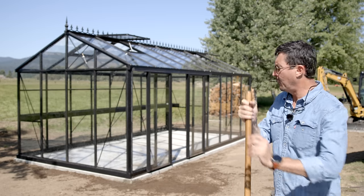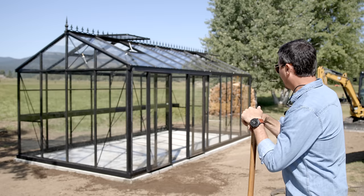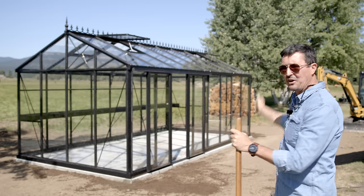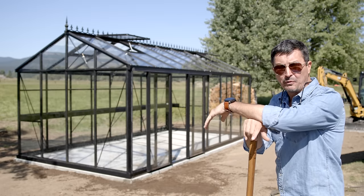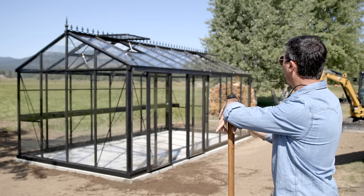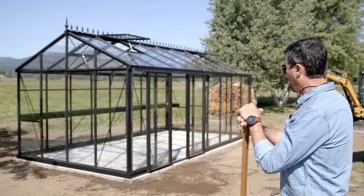In closing, my final impressions — I absolutely love it. It's very, very nice and I have no regrets whatsoever. I love the styling; I love the gothic detail on the top, which is actually dual purpose — it's to keep birds from perching on there and pooping all over your glass. Does it work? I haven't seen any birds up there, so time will tell. Very classic and beautiful.